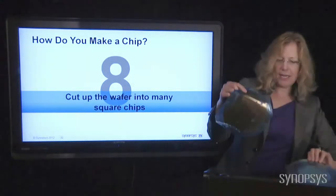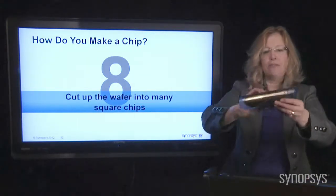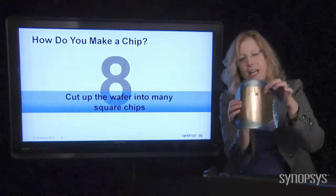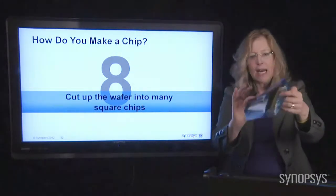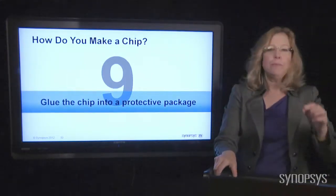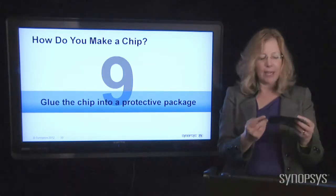Here's another one that has already been cut apart, and you can see it's all floppy. But each one of those tiny little elements in there is a computer chip. They're all cut up, ready to go into the next step, which is to protect these little guys in a package.